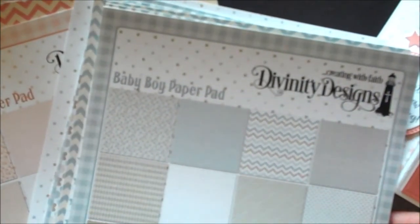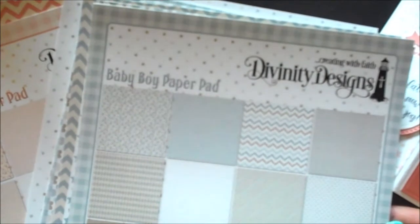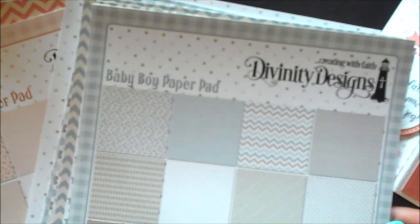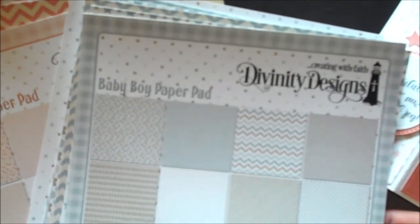Paper pad collections are Baby Boy and Baby Girl. These six by six paper pad collections contain 24 designer papers, three sheets of each design, and twelve solid color sheets, three sheets of each color.